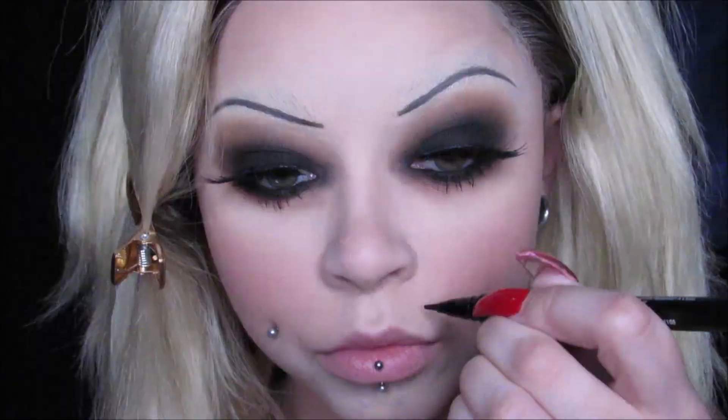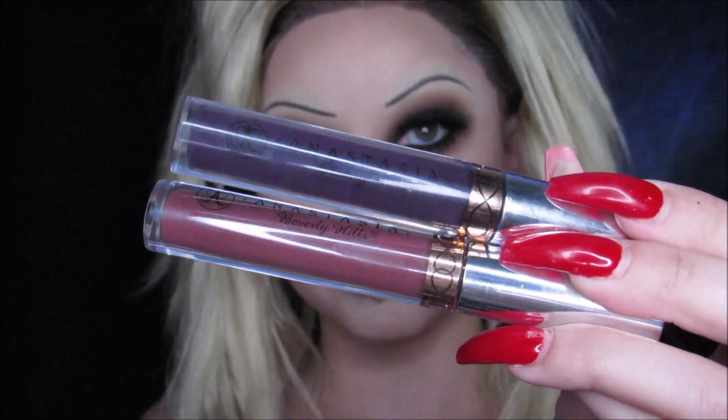Using my Dagger Tattoo Liner from Kat Von D, I am creating her beauty mark. Just do a little dot — be careful, don't make it too big. Then use your beauty blender and dab it out a little bit so it looks more natural. And then for lips, I'm using my Anastasia Liquid Lipsticks — I'm using Potion first, putting that all over my lips. It's a deep purple. Then I'm taking Trust Issues from Anastasia and putting that right on top for some dimension.